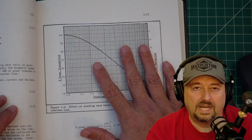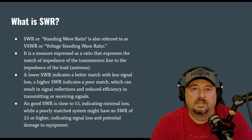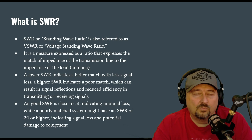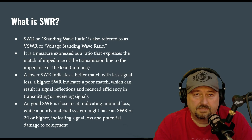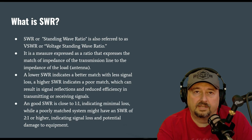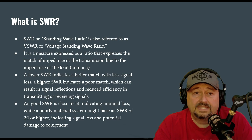We're going to talk a little bit about SWR. The first question we get asked is: what is SWR? It's called standing wave ratio, and it is basically a ratio based off of the amount of forward power or transmitted power from your radio, compared to the amount of reflected power that comes back off of your load — in the case of amateur radio operators, this would be our antenna.